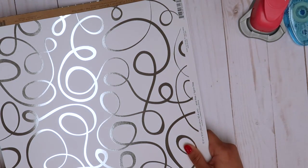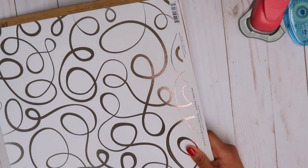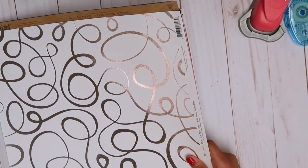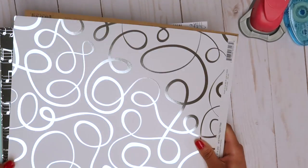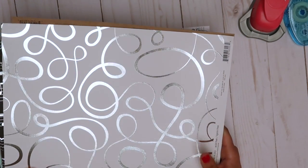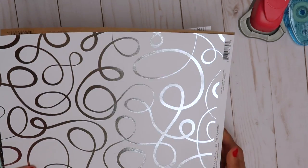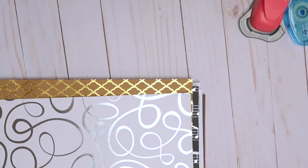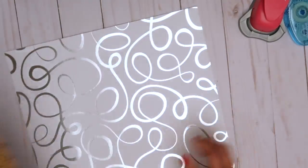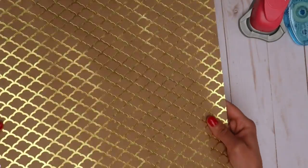I got these from AC Moore, which is a craft store near me. They're super cheap and affordable, and I love AC Moore — they do rewards, so every x amount you spend you get ten dollars. So I got these for ten for ten, and I actually got one for free because there was an issue with the computer. This is just like silver foil and then this one's gold.